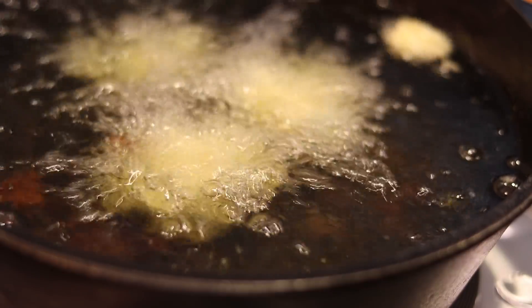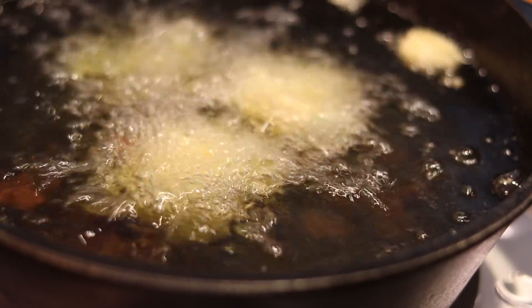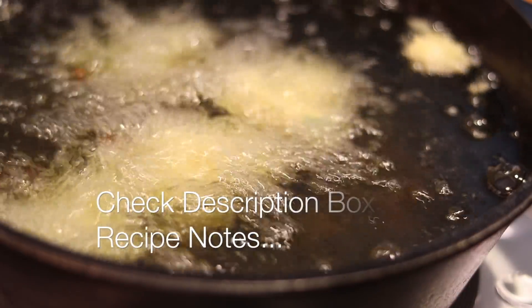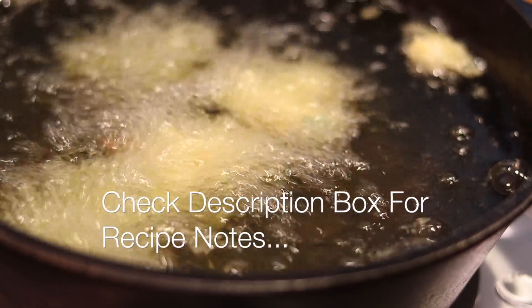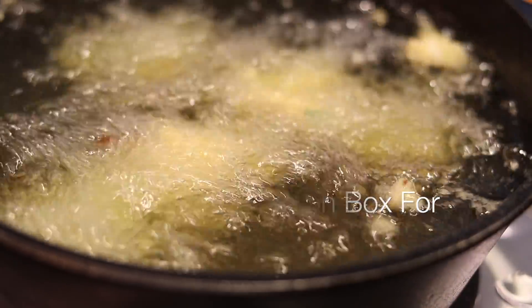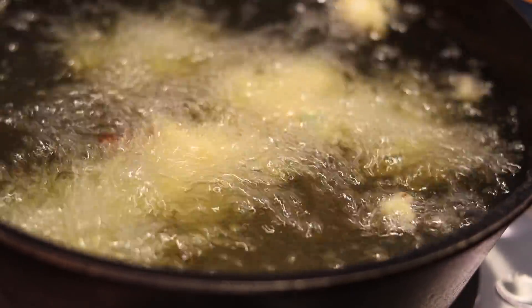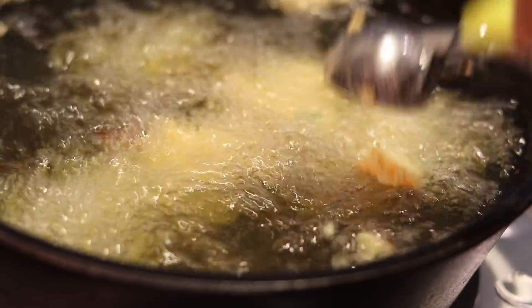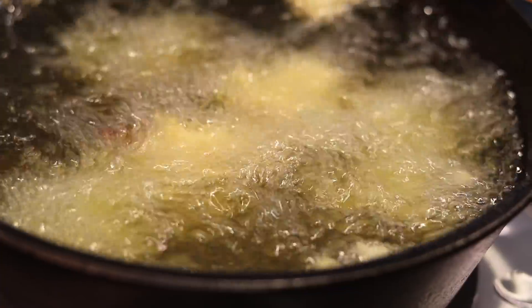Once the oil gets nice and hot — if you're using a deep fryer, put it on 375 — just scoop them down in there. I'm cooking six to seven hush puppies at a time. You don't want to overcrowd the pan because you don't want them to clump together and it'll be a whole bunch of mush. Cook about six to seven at a time and they're going to get golden brown.